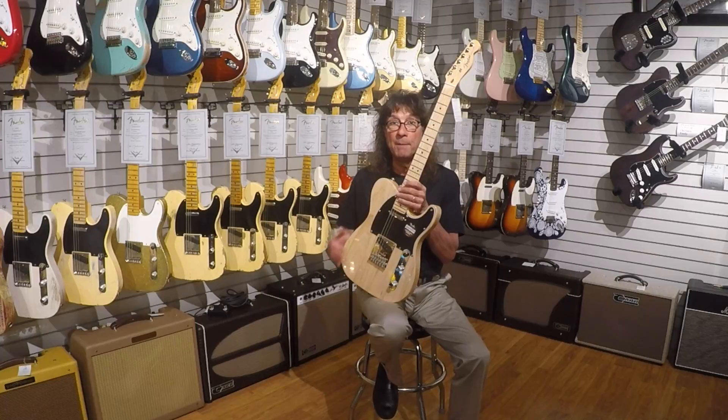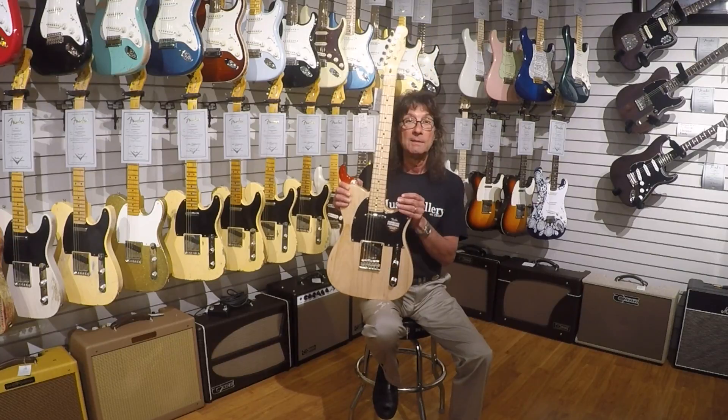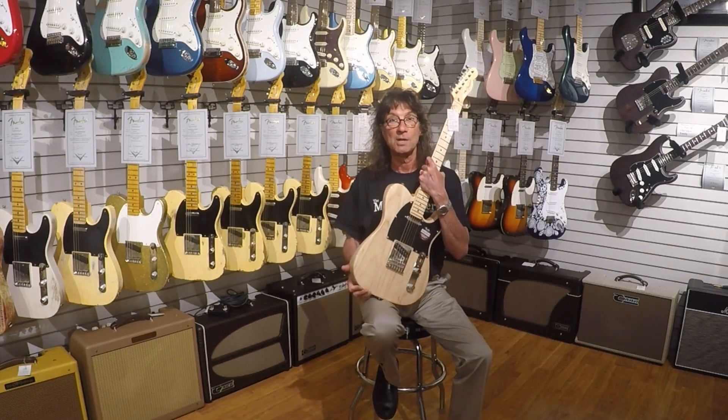So even though you might not have the budget to get up to some of these beautiful custom shop guitars, until then, this is a heck of a guitar to consider. It'll sound great, it'll play great, it'll have lots of trade-in value when you're ready for the custom shop.